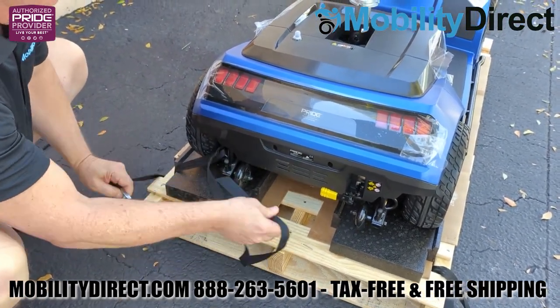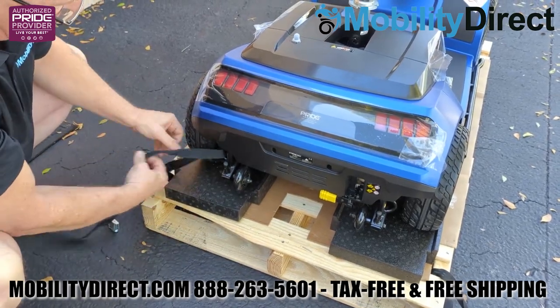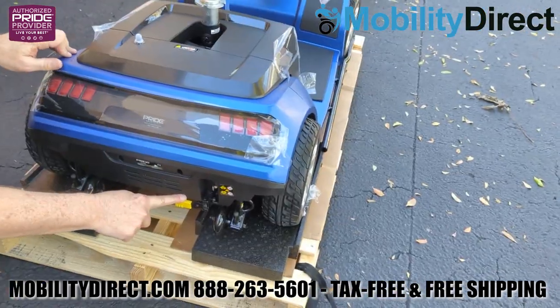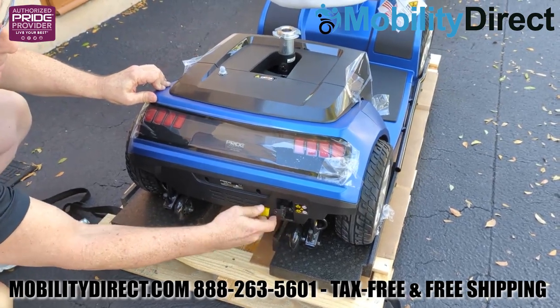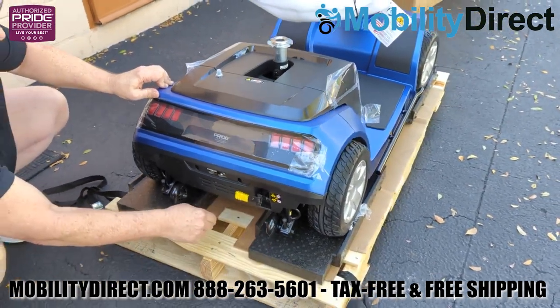The straps are fished through the docking station loops on the rear and the front of the frame as well. Go ahead and remove all four straps. The next thing you're going to want to do is disengage the automatic braking system by pulling the yellow lever upwards so that it's in the upward position in the N mode for neutral mode.